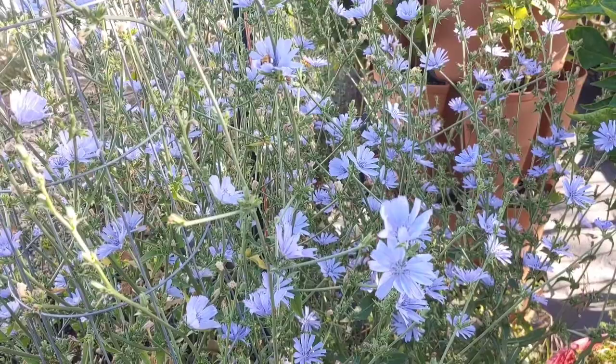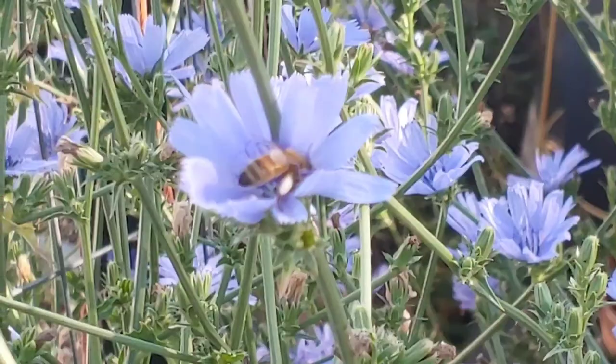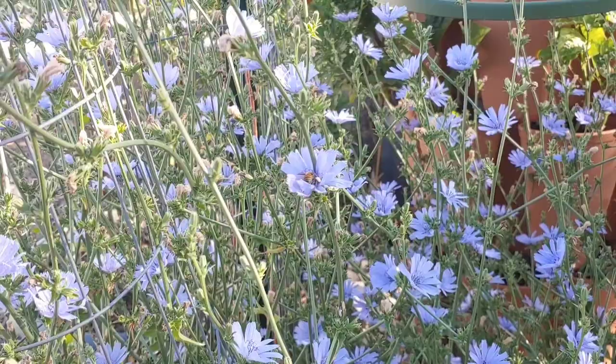Look at the little bees — look at the white on them. I get sidetracked here, but I just think that's fascinating how they collect the pollen and it gets on their little legs like that. But the plant is actually pretty, even though it's a weed.